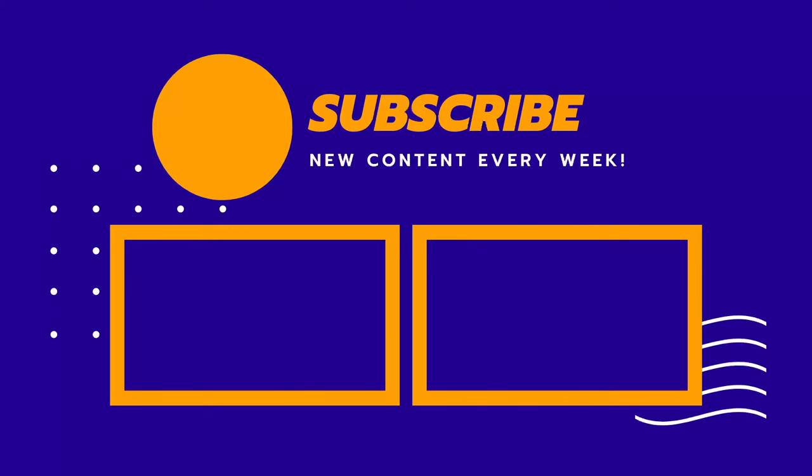If you're looking for a budget rangefinder, this is actually a pretty good way to go. I've also done a comparison video of the top three laser rangefinders on Amazon for under £100 — you can click the video here. And if you haven't already, make sure you subscribe to my channel for the latest golf shoes and tech reviews right here on Golf Guy Reviews.